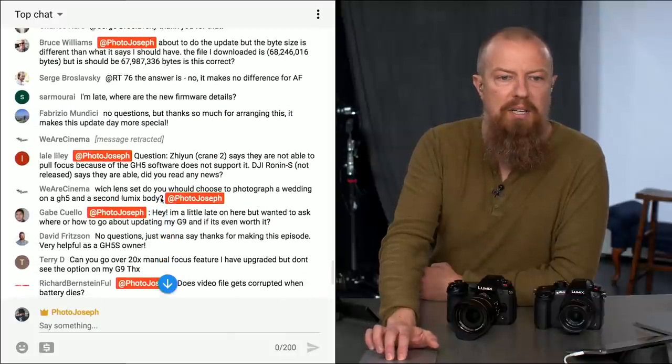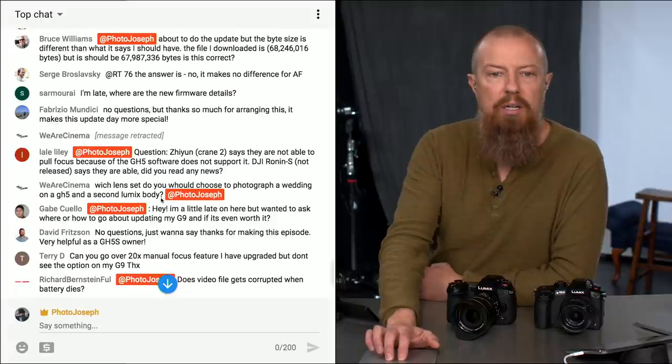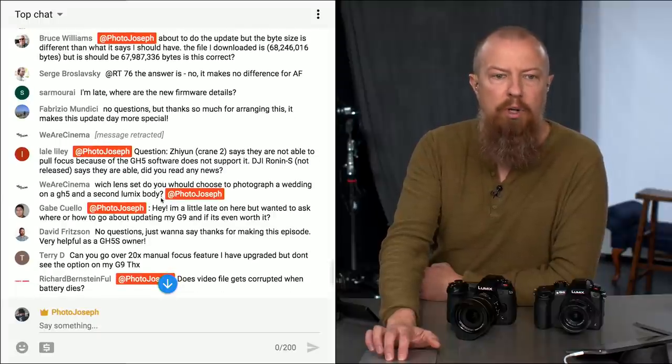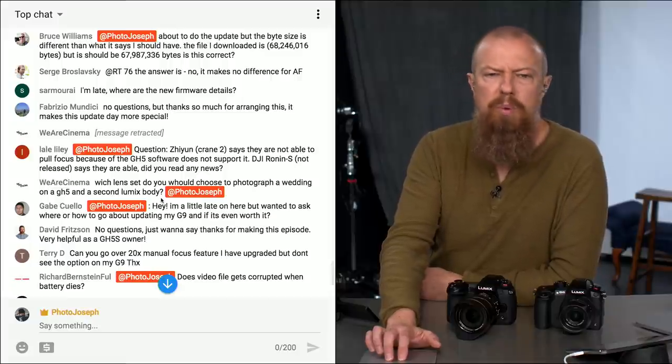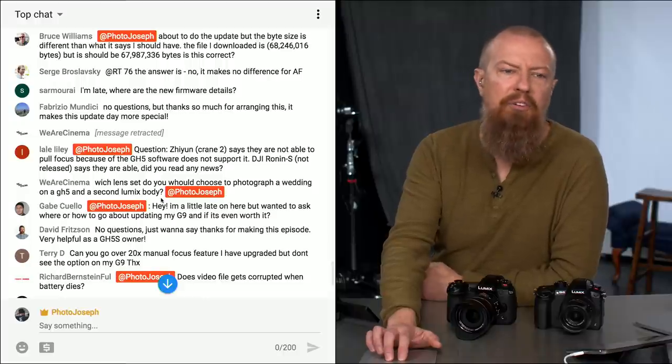Laila asks about the Zhiyun Crane 2 — they're not able to pull focus because the GH5 software doesn't support it. The DJI Ronin S (not yet released) says they are able. I haven't read any news about that — I don't know anything about it.